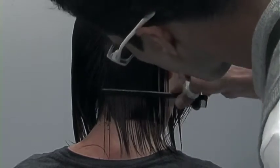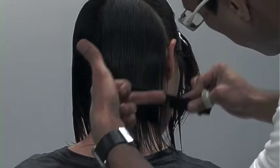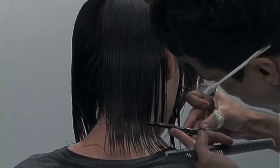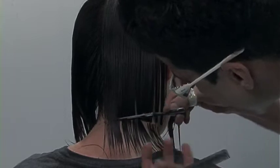Now let's get into the key points to nailing a square bob. One important element: you have to comb the hair to natural fall, which is actually challenging. Your comb during your haircut is always in your hand, so your comb can assist you and help you out.